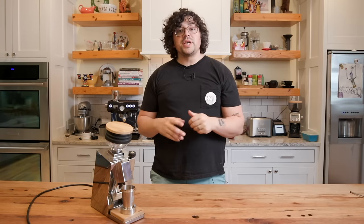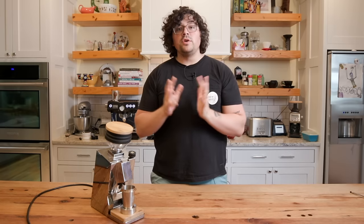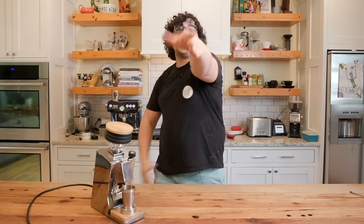Thank you Seattle Coffee Gear once more — make sure you check them out. They've lent me the Specialita and also another thing I'll be making a video on soon. For those of you who want me to do more of these videos, please check out my Patreon below — that's how I get the funds to buy things. Thank you Seattle Coffee Gear, thank you my Patreon supporters, and thank you viewers.